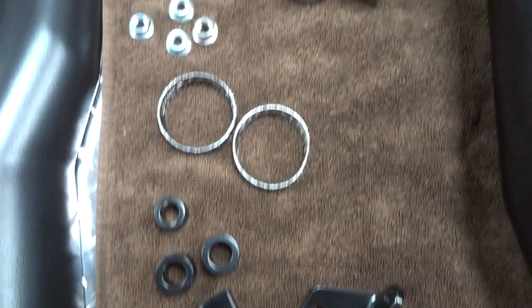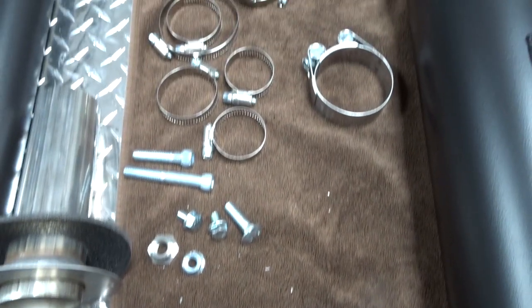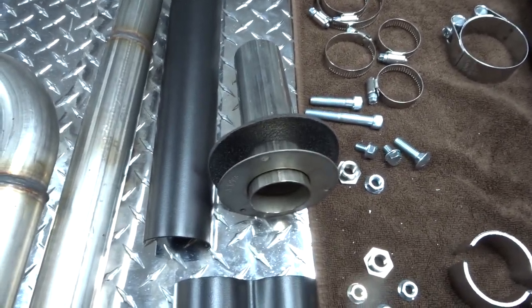The S&S kit comes with everything you need including floorboard spacers, exhaust flange gaskets and nuts, all the mounting hardware, and an optional DB reducer.